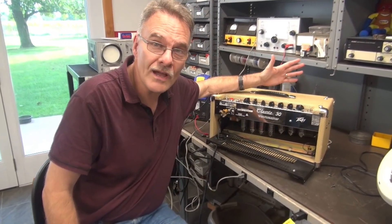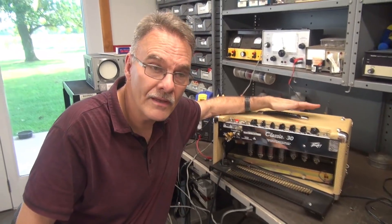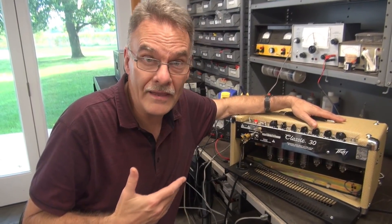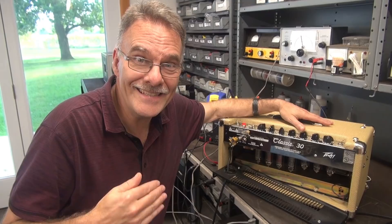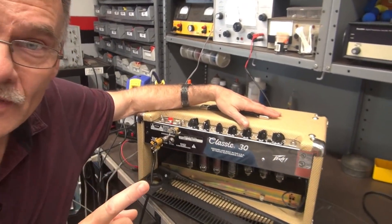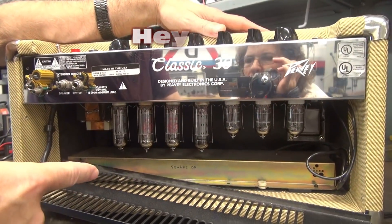This one's been in the shop a couple times over the years. It's actually been a really good amp. However, the owner is having an intermittent issue. He'll play it for eight hours straight and it'll work great, then go to play it and it's dead. I've got the back open and the first thing I see is the output tubes are not lighting. So let's check it out.